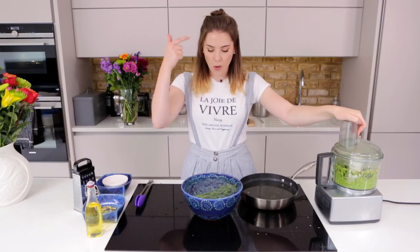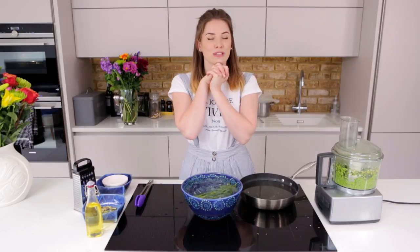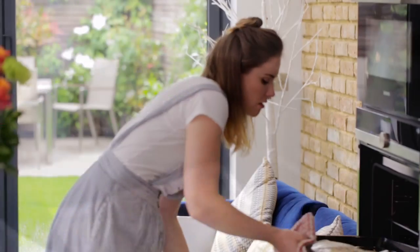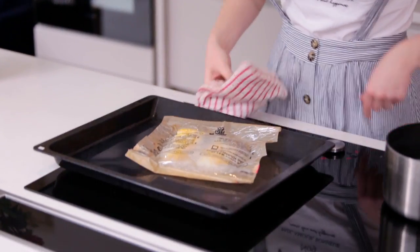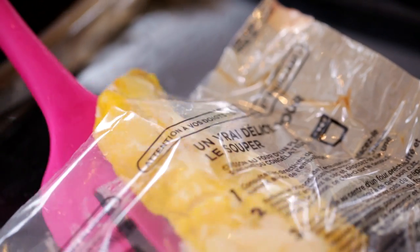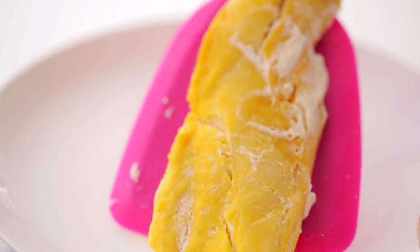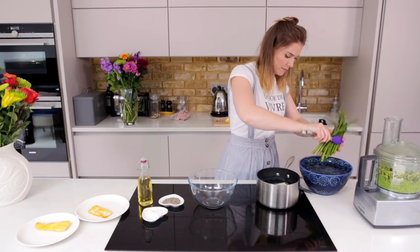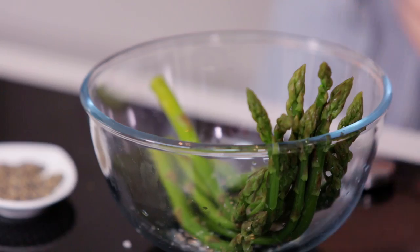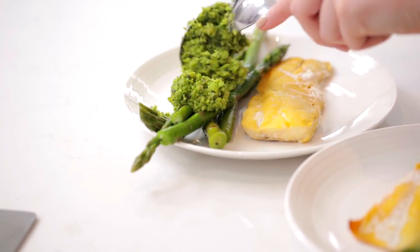So that is our crushed pea all ready to go. Our asparagus is looking beautiful — we'll finish that off once it's nice and cool with a sprinkling of salt and pepper, and then we're ready to serve with our beautiful saucy fish. To heat up your sauce, place your sachet in a pan of simmering water for four minutes. Once your fish is ready, bring it out of the oven and be very careful when opening it up as it's going to be gorgeously steaming hot. We've got here enough for two people — that's one slice per person. Toss your asparagus spears with a little bit of olive oil and a pinch of salt and pepper, and plate up with your delicious crushed pea and mint.